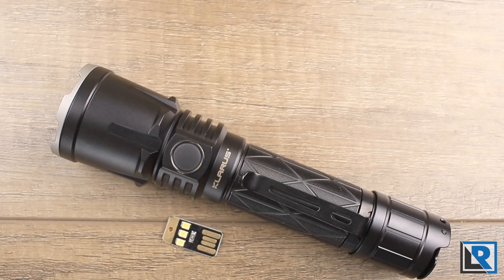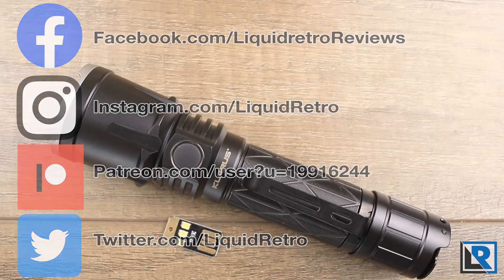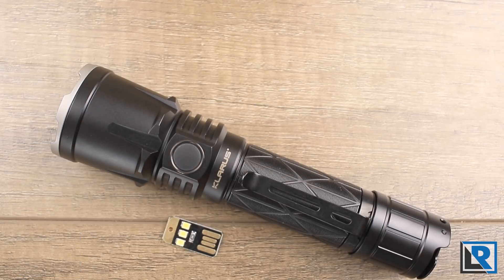As always, check the description for where to find out more about this light and purchase it from Flashlight Z. Thanks again to them for sending it to me. If you haven't already, join my Facebook page, follow me on Instagram and Twitter, and check out the Patreon page. Thanks for watching and I'll catch you on the next review soon.